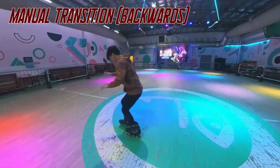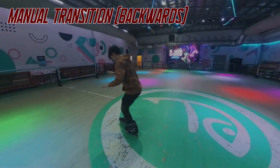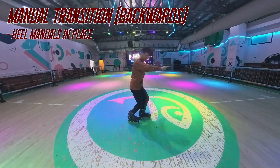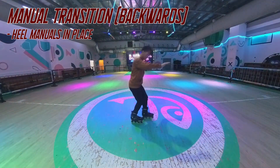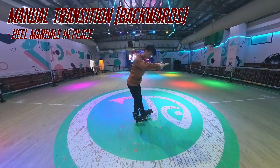And now for the backward variation. This time you will practice doing quick heel manuals in place. Start with the scissors position and quickly lift both of your toes just like this one.